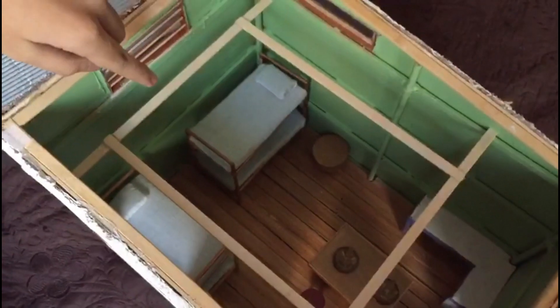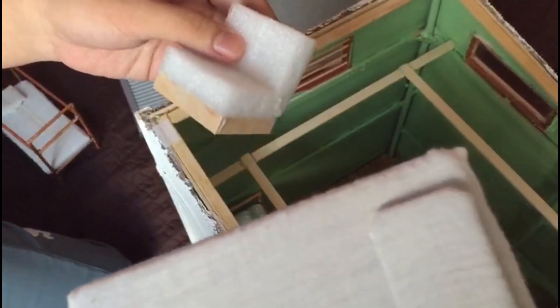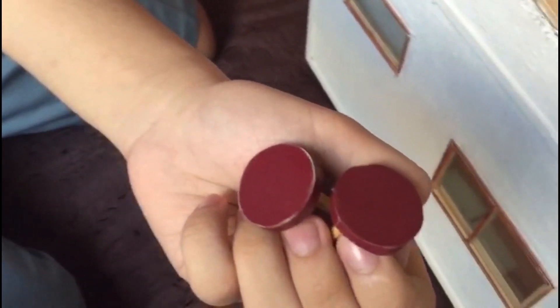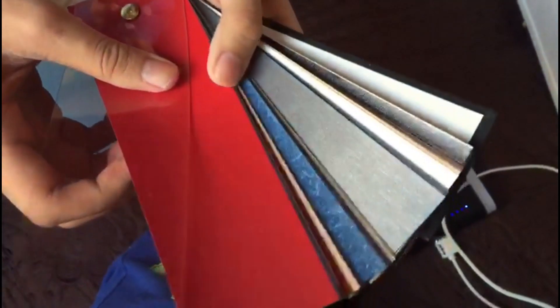This is our furniture specifically made for this project — bunk beds that we made out of sticks, and we made these mattresses out of the same material, covered with a piece of cloth along with a pillow. These are coin-sized chairs that we measured with coins, made out of this material — it's just like a sample for wallpapers.